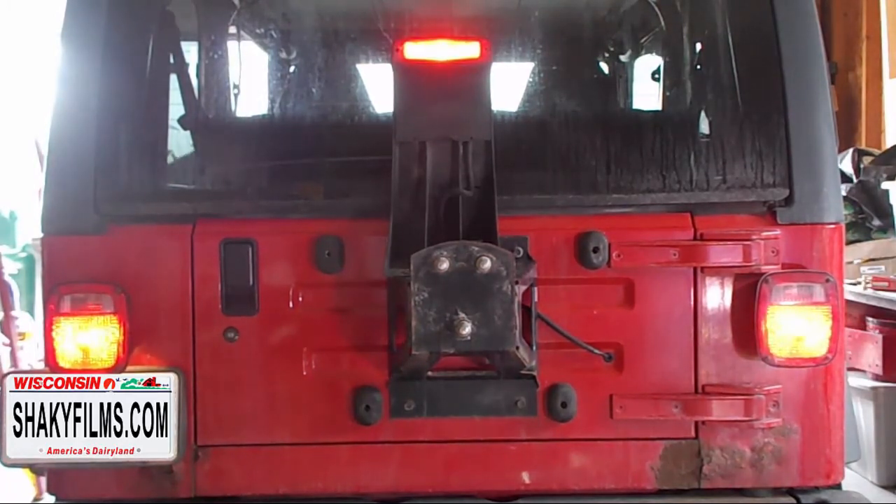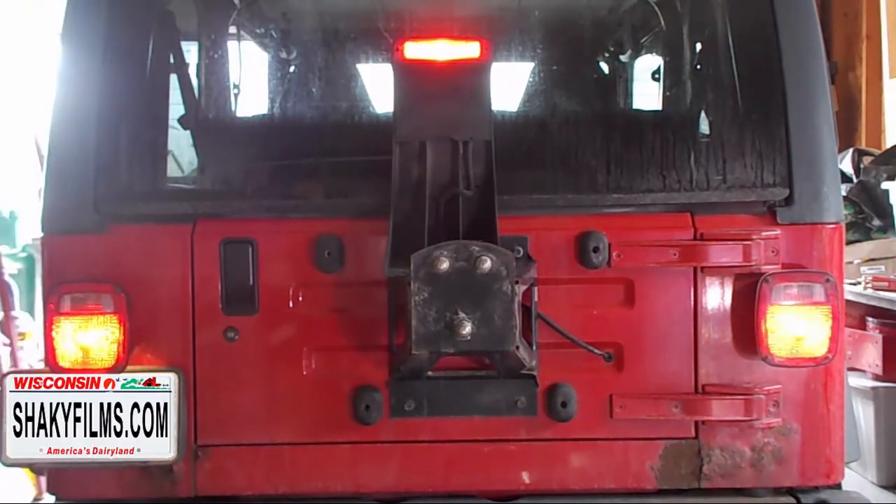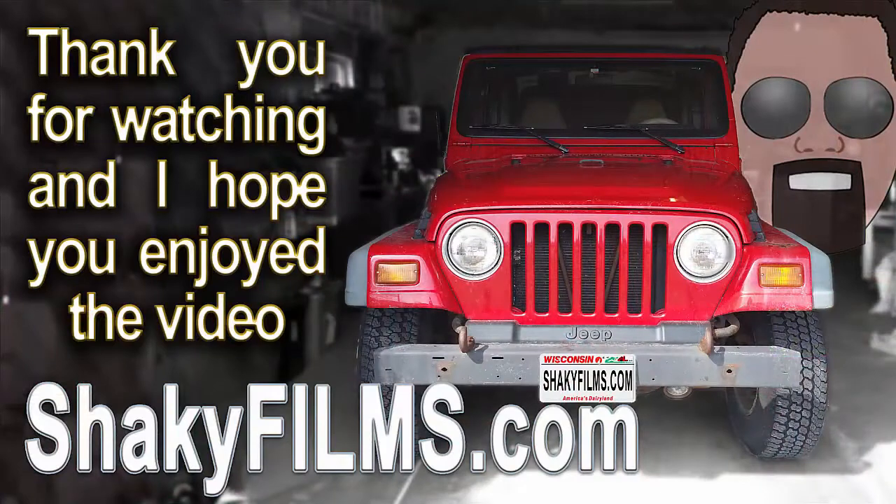Moment of truth and I'm very happy. One more thing knocked off the project list for my Jeep. Thanks for watching the video. I hope it helped you out. If you have any questions, let me know. I'm sure I skipped over some things — I did this pretty quickly, but I hope you enjoyed it.